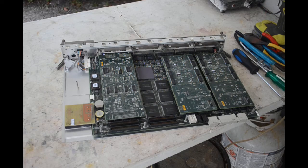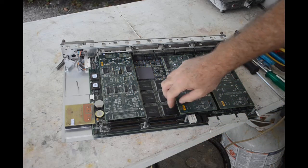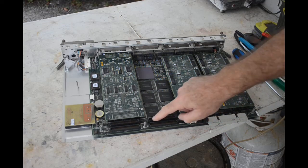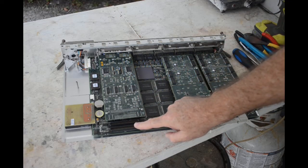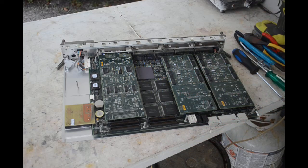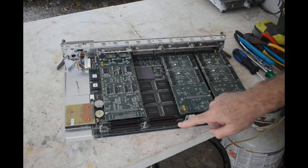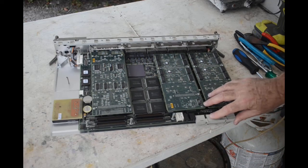We've got some connectors back here on the back - look like they're for a different type of daughter board than what's installed. They've got lots of gold pins in them, and I can tell from the color - after you look at a lot of gold pins and connectors you can start to tell how heavy the gold plating is - and this is heavy gold plating because it's a deep, deep golden color. That's nice.